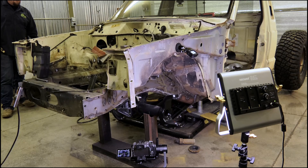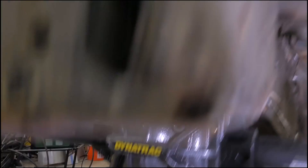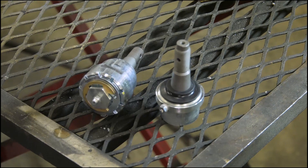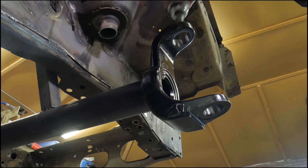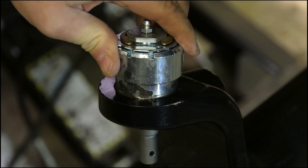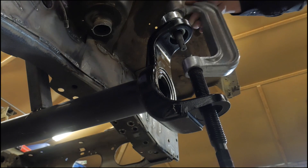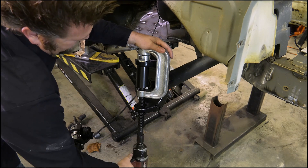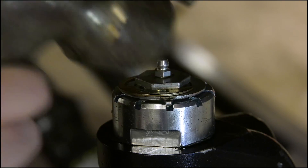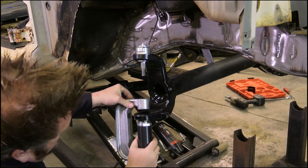The cool thing about the Dynatrac housing is if you had a JK, it would come with all the brackets and tabs where you just bolt it right into place. You'd have an immediate upgrade — not only to a Dana 44, but to a better Dana 44. Thicker axle tubes, better knuckles. You'd end up with more ground clearance because of the unique shape of the Dynatrac housing. I had them send me the exact same axle with no brackets, no tabs, because I knew I'd be building a custom suspension.